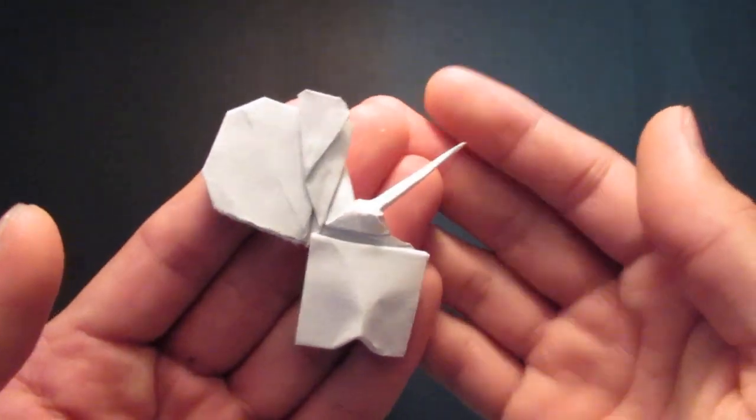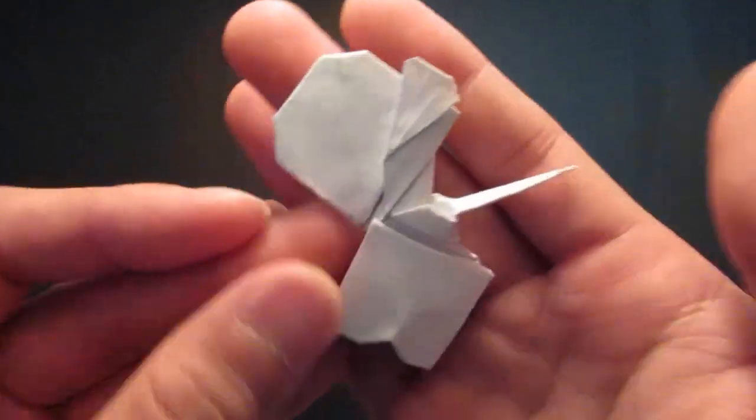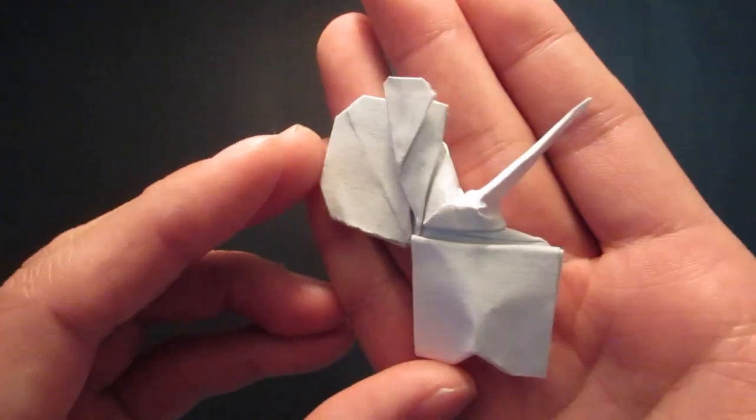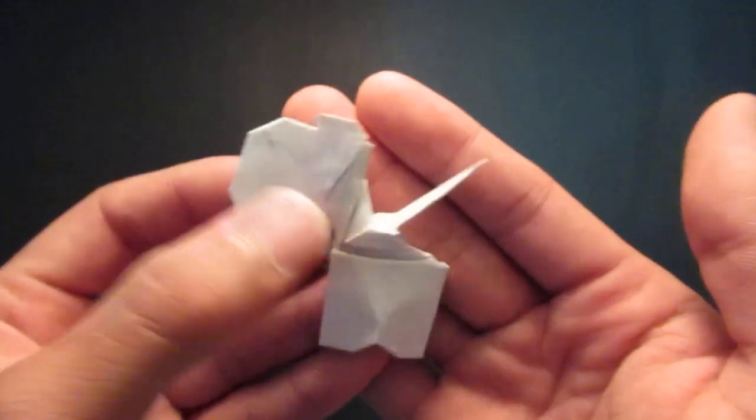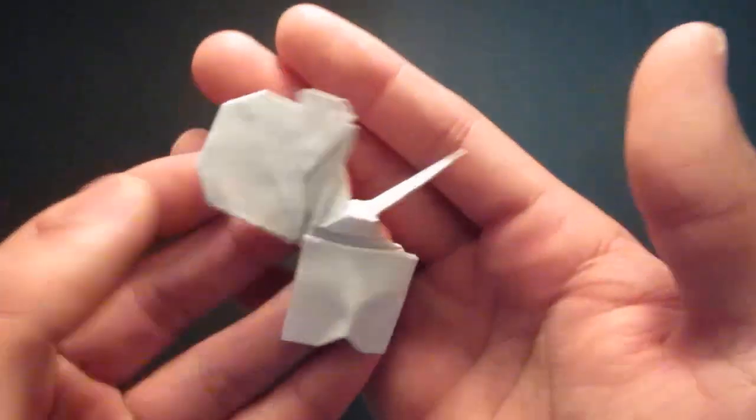Hello guys, so today I'm gonna be folding my alien from Among Us. Here it is, but it's missing its pack so I don't know.